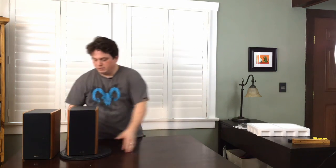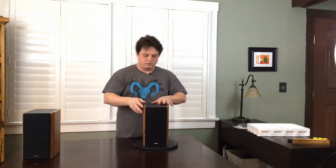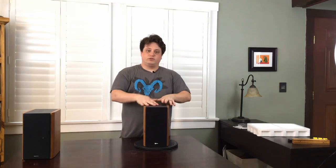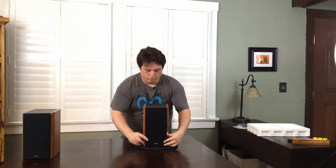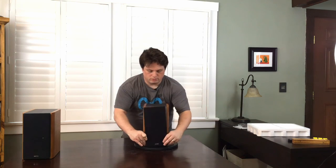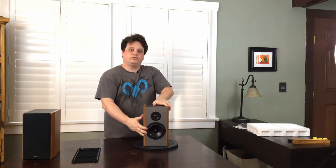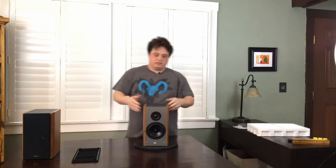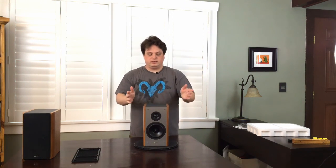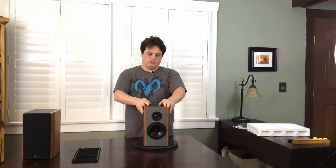The speakers themselves are 60 watts, rated at 6 ohms of impedance, so if you do have the X7, set that to 8 ohms. They each have removable black grilles — soft, nice foam. You have a 5-inch woofer and a 1-inch silk dome tweeter. You can get it in two styles: this is the wood grain finish with gray cabinet, and there's also an all-black finish as well.